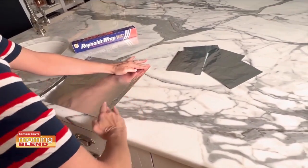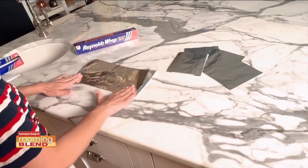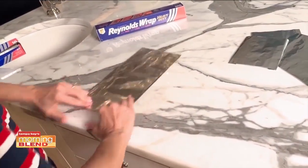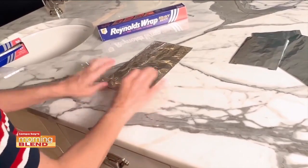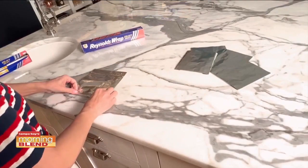Let me show you how we made the foil pouches. Just a 12 by 12 inch piece of Reynolds Wrap heavy duty foil on your surface. Fold over the torn edges about one inch to make a smooth edge, fold the foil in half, then fold each open side about one inch to seal the sides of the packet.